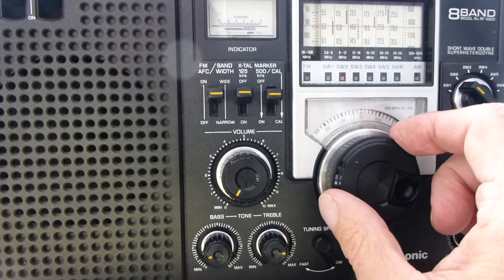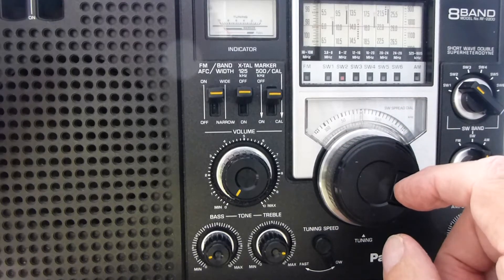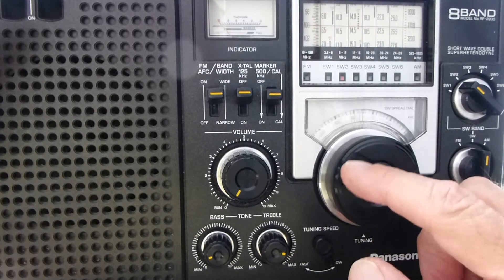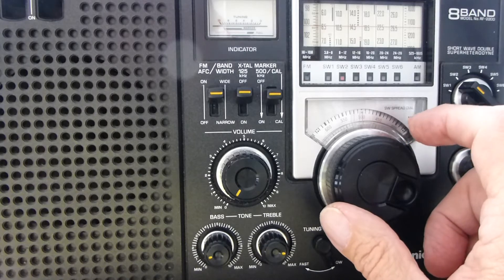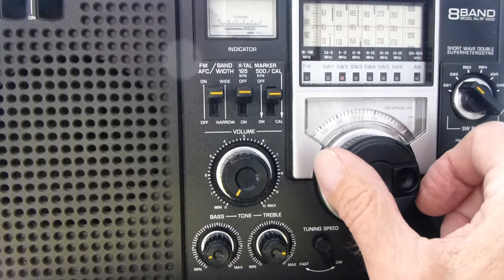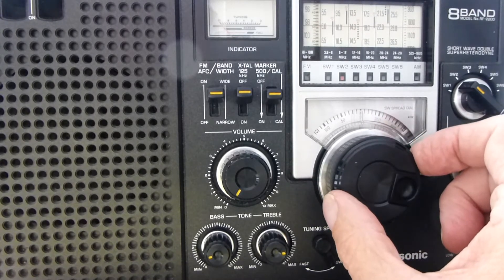The band spread dial goes around to 1,000 kilohertz. So for example, if you go from 10,000 to 10,500 kilohertz, you've gone halfway around the band spread dial. If you go to 11,000 kilohertz, you will have gone all the way around the band spread dial. So let's go back to 10,000 kilohertz.